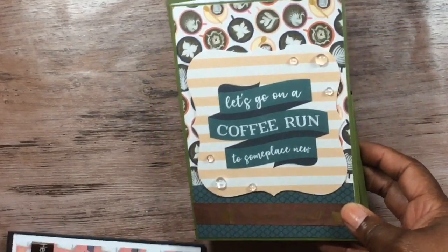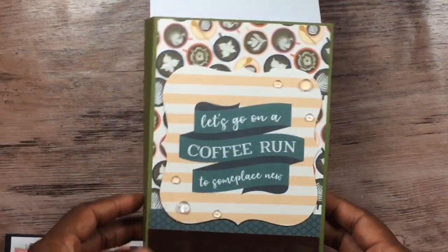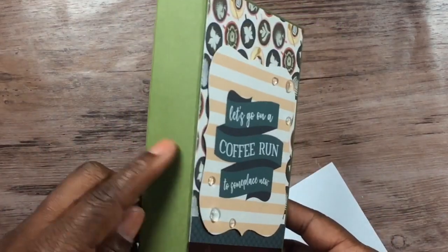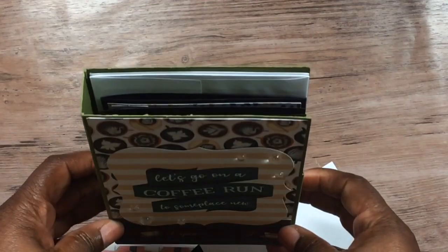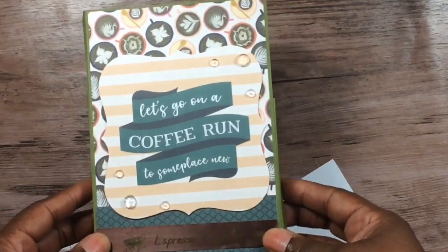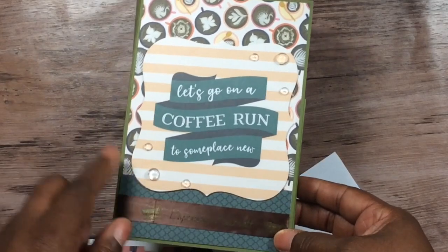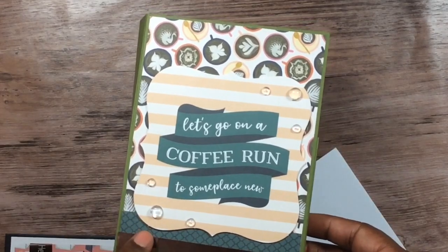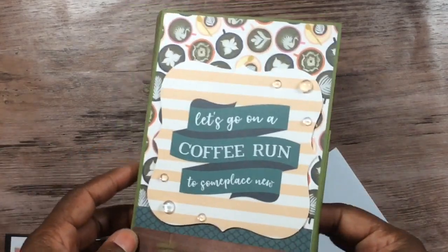I'll link it in the description bar below — preferably if I don't forget! So here's the greeting card box. I used the papers and the ephemera and the ribbon to decorate it. I want to keep it flat of course because this has about a one inch profile, so it's already thick as it is. You can see 'Espresso Yourself' and I just used my clear rhinestones.